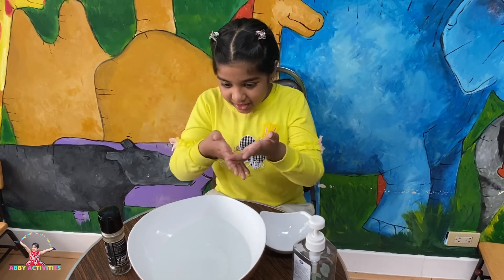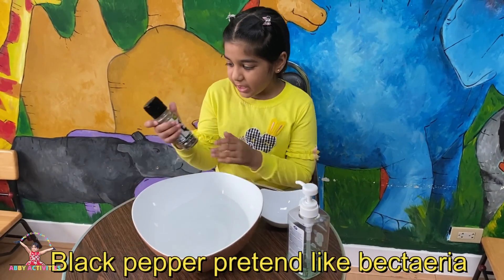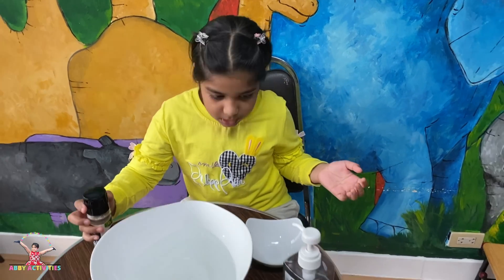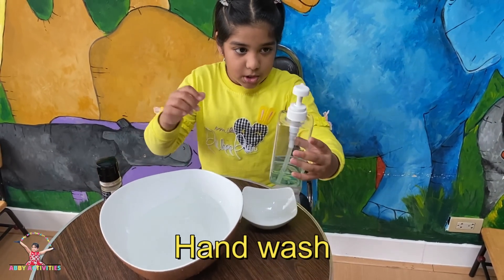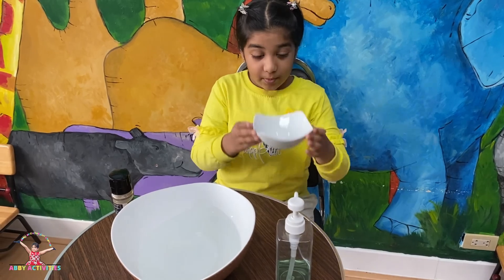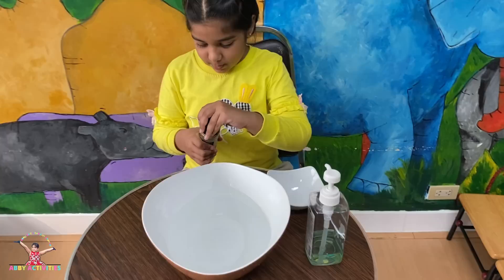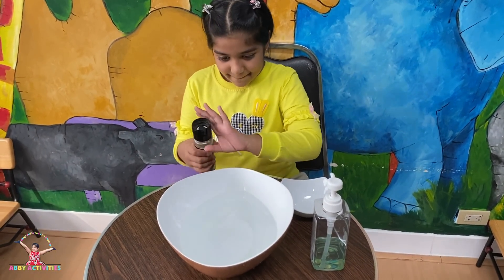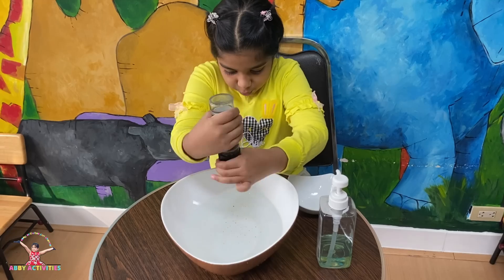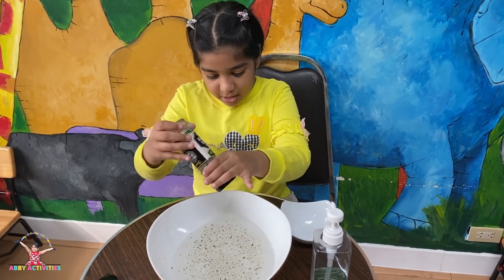Here's everything on the table. Here's some black pepper — that is going to be the bacteria. And here's the bowl. Now let's take this and pretend this is bacteria.